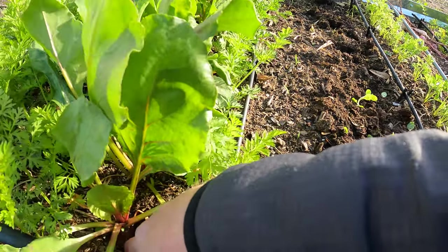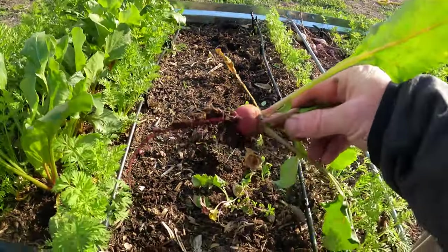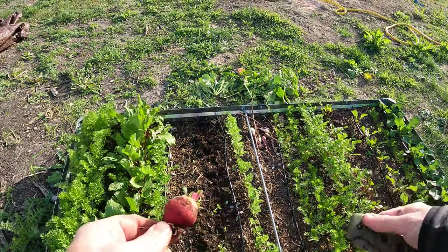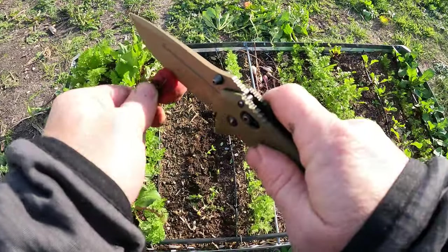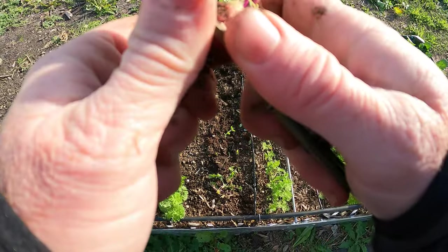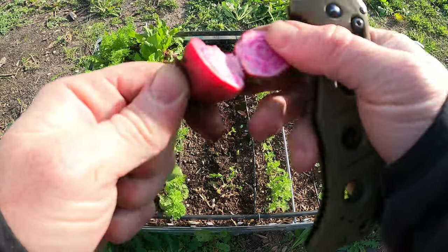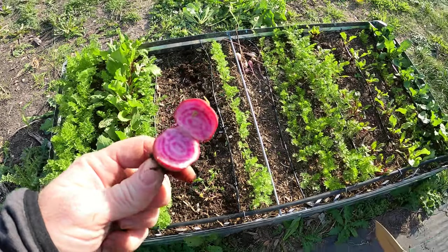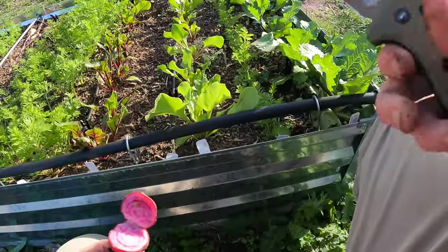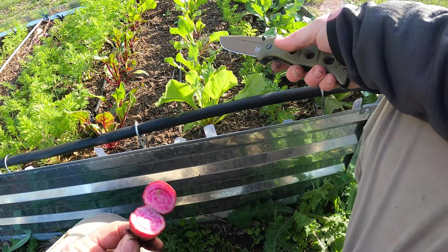The beets aren't really all that big yet — let's pull one. Yeah, little beets. I want to cut that open and see what it looks like on the inside, just how deep red that is. Oh wow — it's like a Chioggia. I don't know how to pronounce it but that's these. And they have that kind of striped red. That's beautiful, that's really nice.